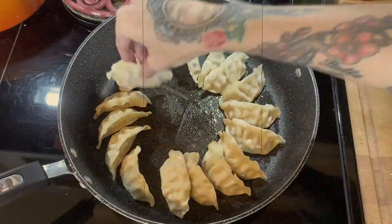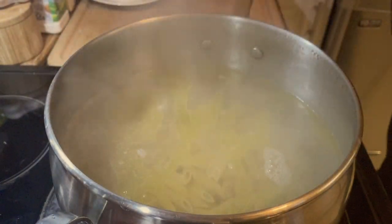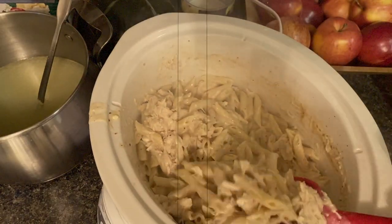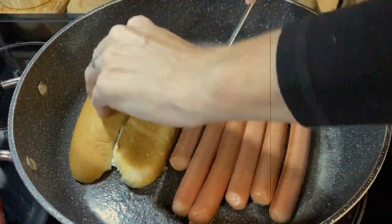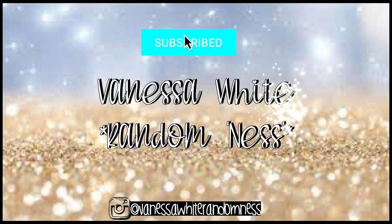Hey guys, it's Vanessa and welcome back to my channel and welcome back to another What's for Dinner, where I share with you guys some of the meals my blended family of six and I had throughout the week. This week I have crock pot meals, some hot dogs and homemade potato salad, and gyozas and rice. Go ahead, click subscribe, stick around, and let's see what I was cooking in my kitchen this week.